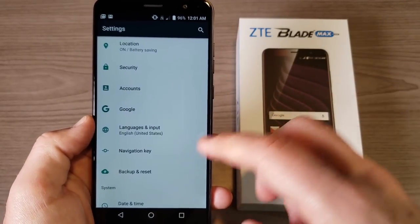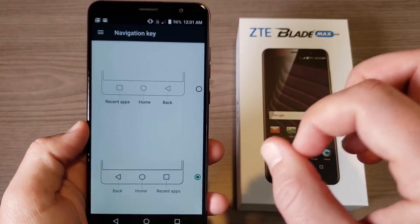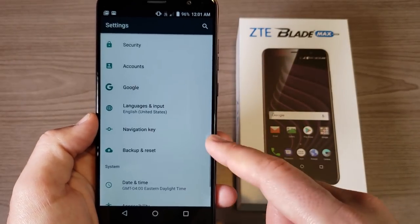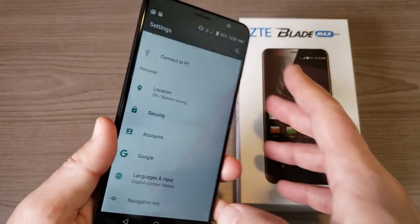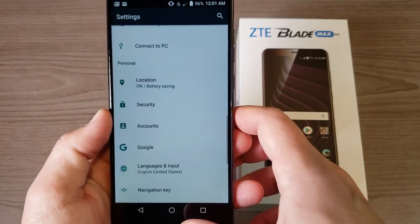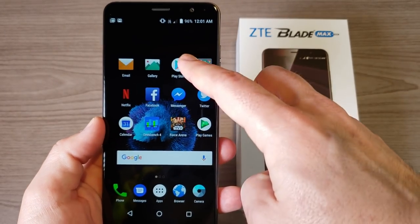The weakness is that it's running Android 7.1.1, which is a relatively older version of Android. However, ZTE has promised this phone will get Android Oreo before the end of the year. There are just a couple of tweaks — you can adjust the software buttons and use the fingerprint sensor to take pictures or set shortcuts — but otherwise it's pretty much running stock Android, which is a good thing.